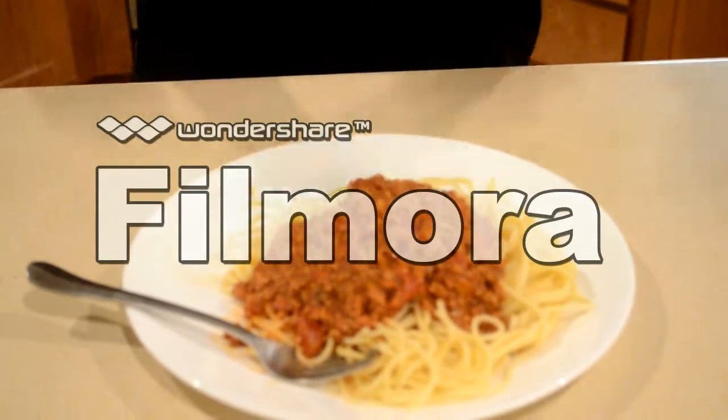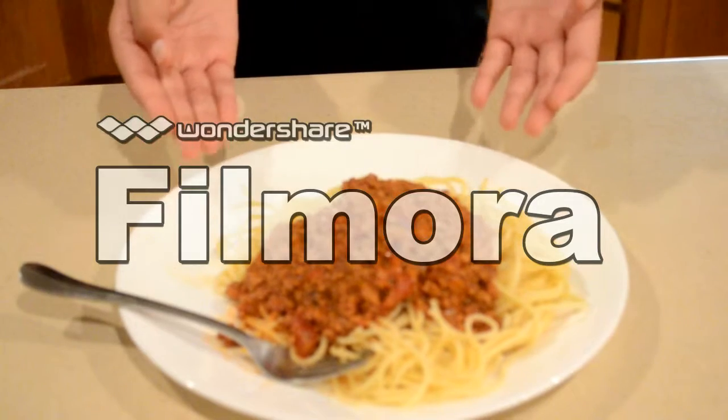And now we're going to start mixing it. And this is how you make el espagueti. Thanks for watching.